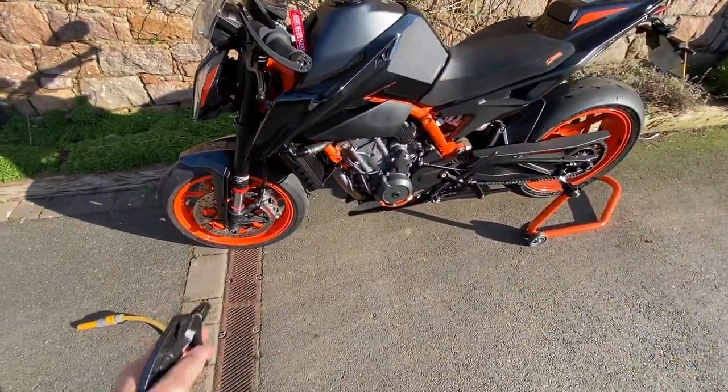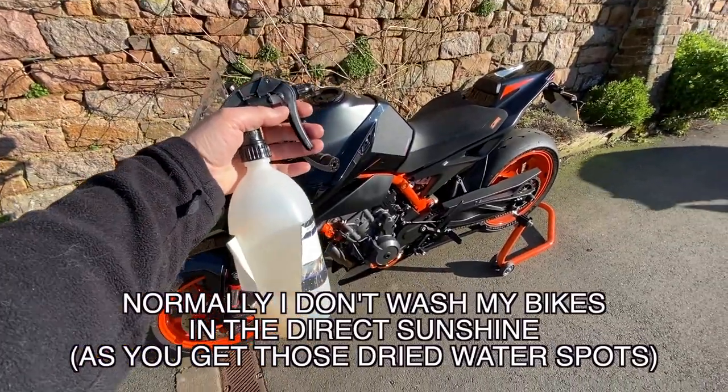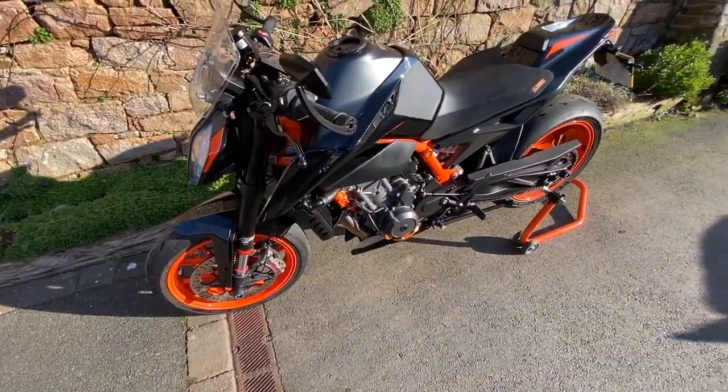First things first — I've got the bike over a drain cover and I'm going to use a one-to-ten mix of citrus pre-wash. I'll let it soak for a few minutes and then hose it off.